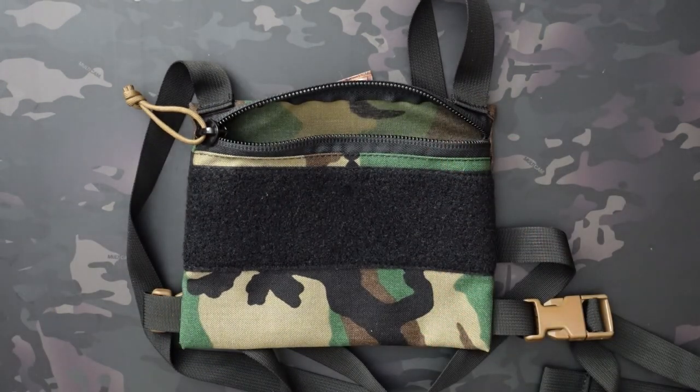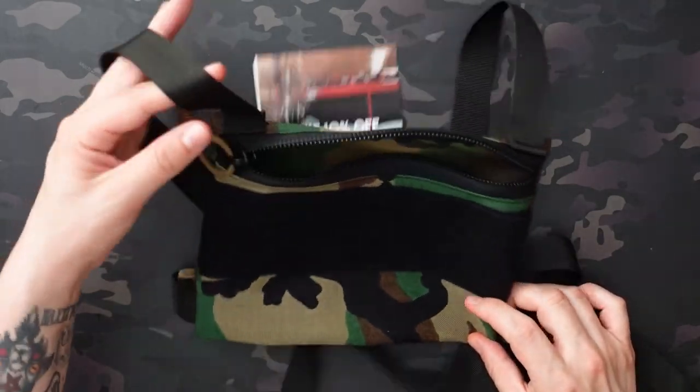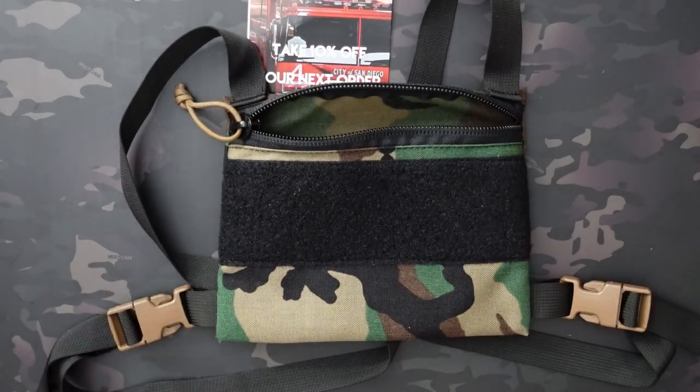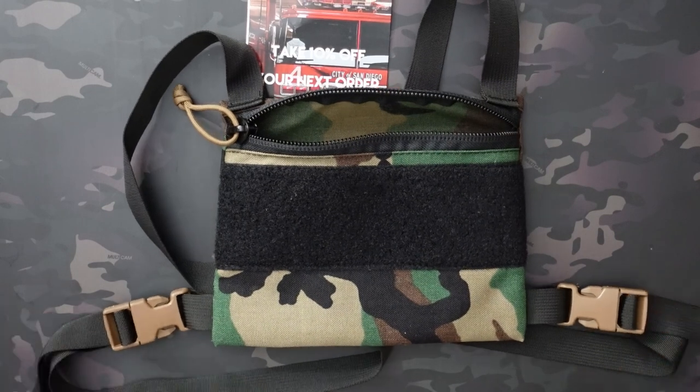The material is 1000D Cordura. It has nylon straps about an inch wide and really nice, good-quality buckles. The way this works is you throw the straps over your shoulders, cross them behind your back, and clip them under your arms. It's going to sit on your upper chest nice and snugly. Once you cinch down those straps so it's sitting tightly, it's really secure — not bouncing around at all, whether you're running, jogging, or hiking.